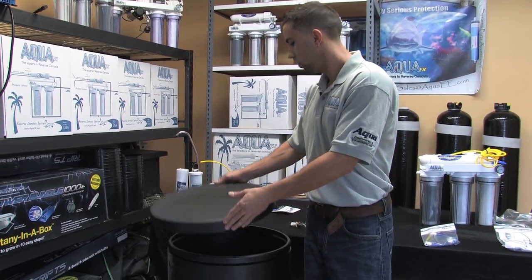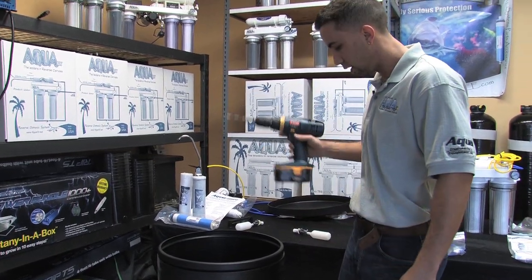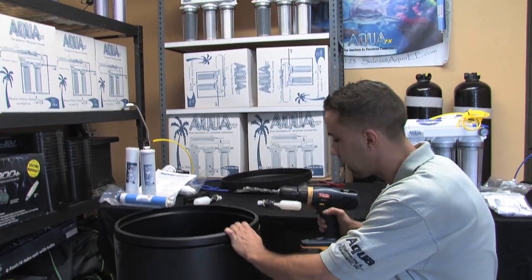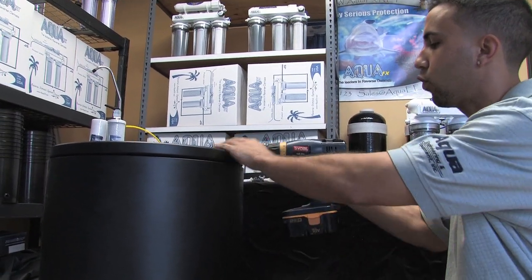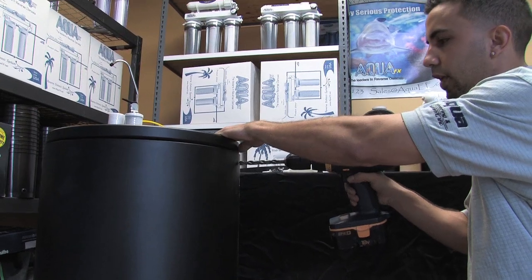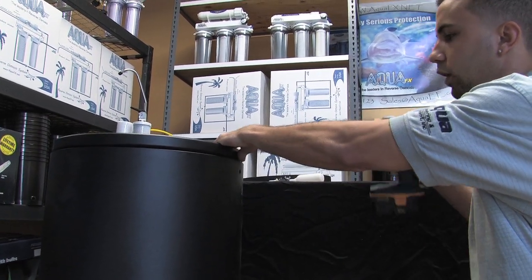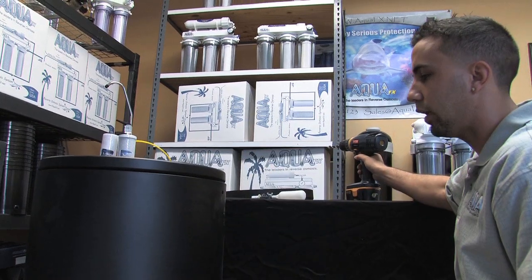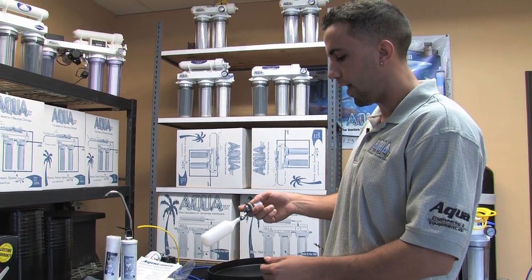Keeping the lid securely on will help eliminate some of that CO2 exposure to the water surface. Removing my lid, I've got my half inch drill bit and cordless drill. I pick a height that's appropriate — obviously the lower along the container I go, the less capacity I'll have — so I usually go somewhere right along the top, being careful to stay away from the rim. The plastic drills very easily with not a lot of effort.